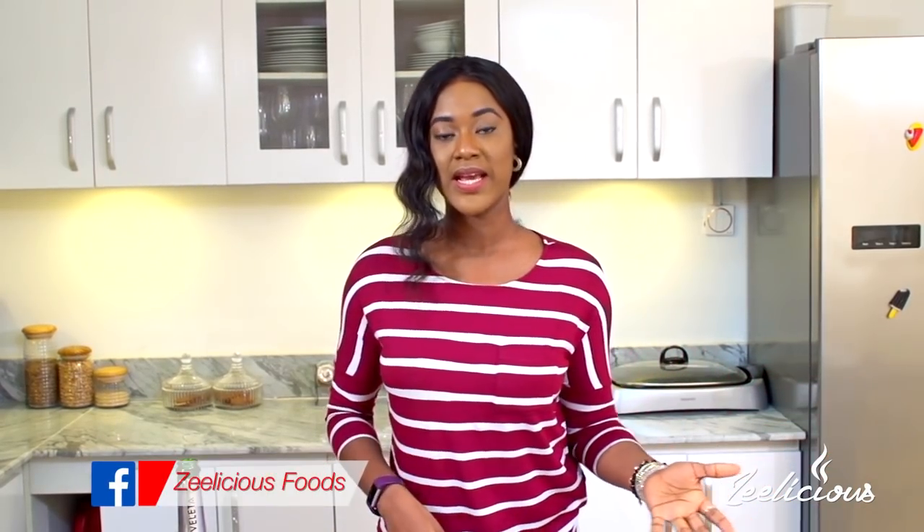There are different types of rice available in the markets. I'm filming from Lagos, Nigeria, and the most common rice used here is parboiled rice — that's what I'm going to show you today. Other types include basmati, jasmine, long grain, and short grain rice. However, if you follow the rules I'm sharing today, you can use the same rules to cook every other type of rice, so pay really close attention.